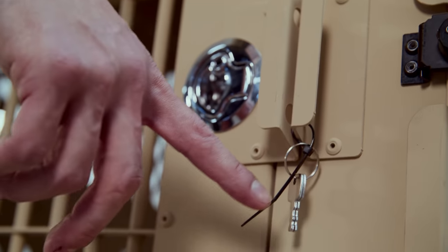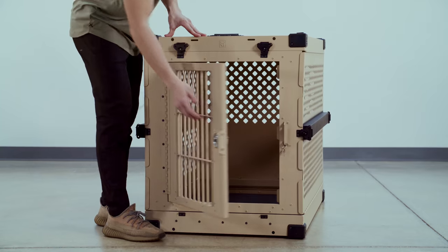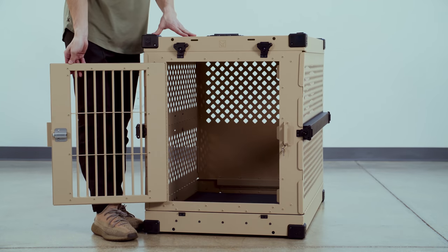you'll notice there's going to be some keys hanging on the handle. We do offer a locking slam latch on all collapsible models. With this, you're able to secure your dog in the crate.